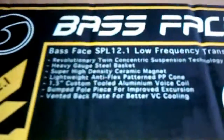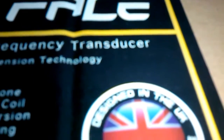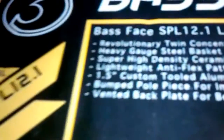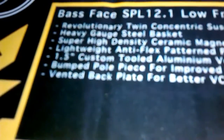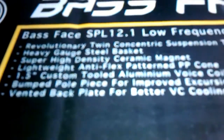We'll just read the box here. It's a Bass Face SPL 12.1 low frequency transducer. Heavy gauge steel basket, so the basket's got to be quite tough to handle all the bass. Super high density ceramic magnet. Lightweight anti-flex pattern PP cone. 1.5 inch custom tooled aluminium voice coil. Bumped pole piece for improved excursion. Vented back plate for better voice coil cooling.